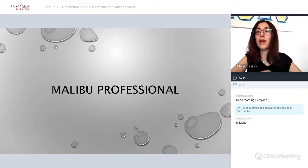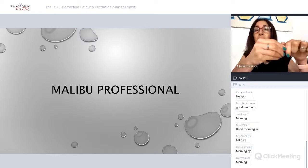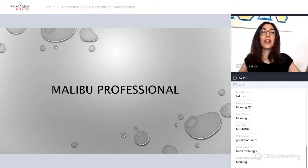Good morning everyone. My iPad is sideways, which is the only way I can work with it because I can't see the slides otherwise. Sorry if I'm not looking directly at the camera, but you'll see the slides more than me, hopefully.